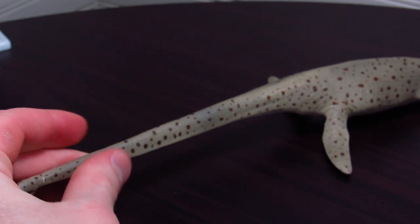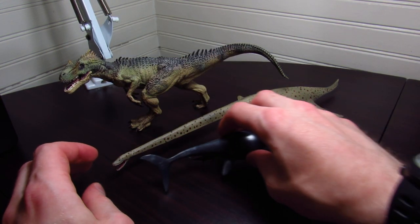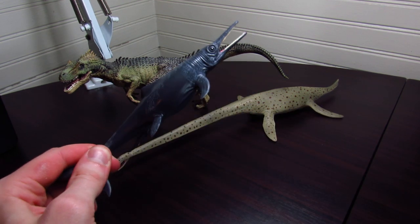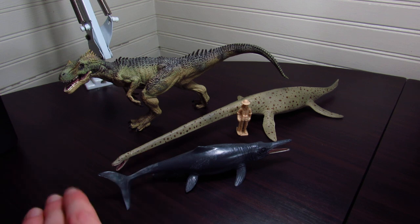So that is about it. I'm going to be giving this one a nine out of ten. Here are a few size comparisons: we have the old Papo Allosaurus, a standard of the channel; we have my only other Collecta marine reptile, the birthing Temnodontosaurus; and then the little human again. That's about it.